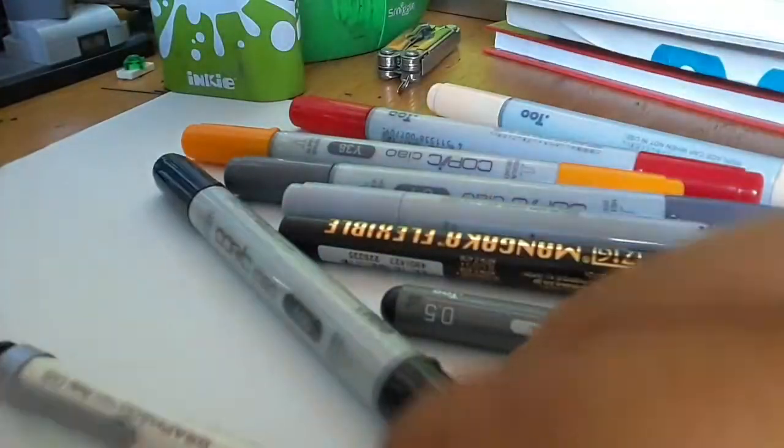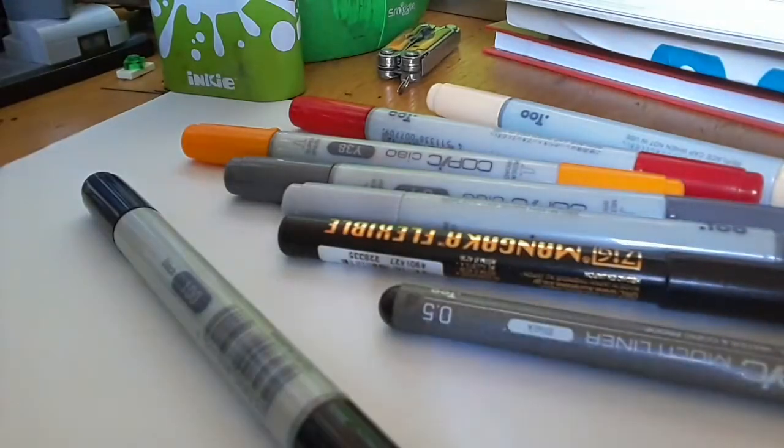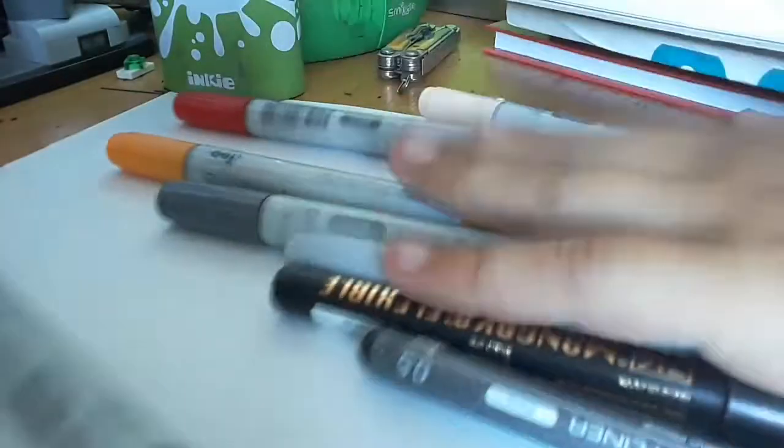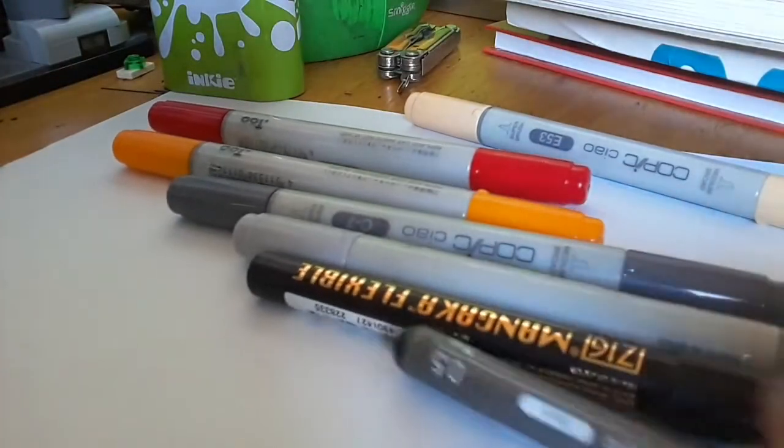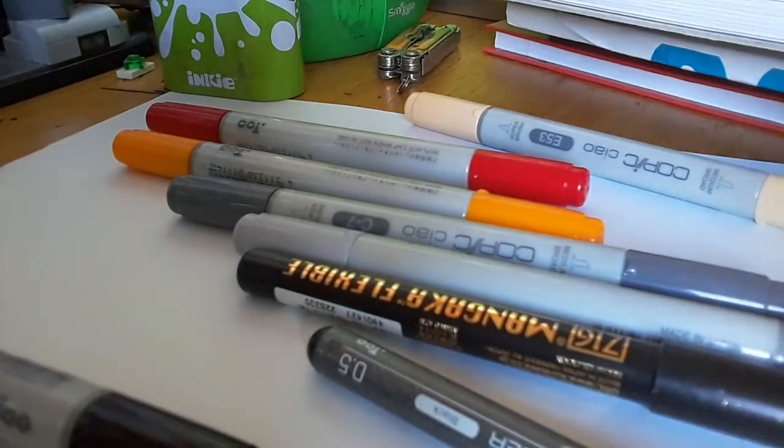So, you will need a pencil and a few coloring things. These are the things you might need. You need a pencil — in my case, I'm using a mechanical pencil. As you can see there. And I'm using a few markers. You can, of course, use pencils or any other coloring tool, but I'm going to use markers.